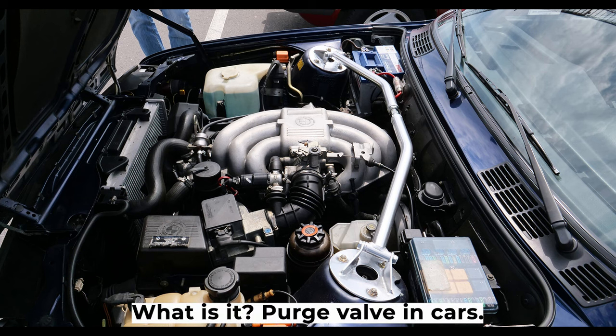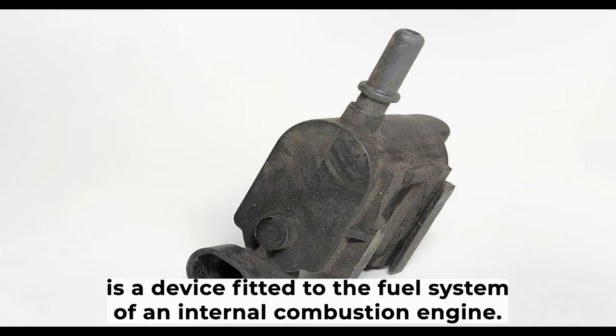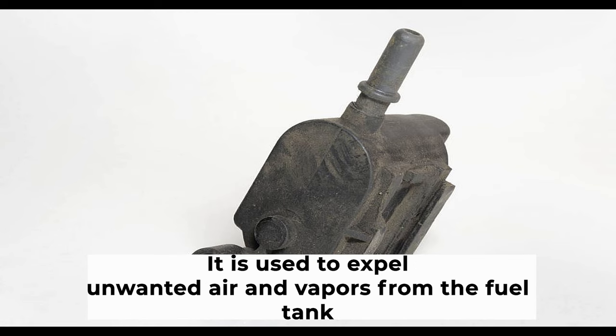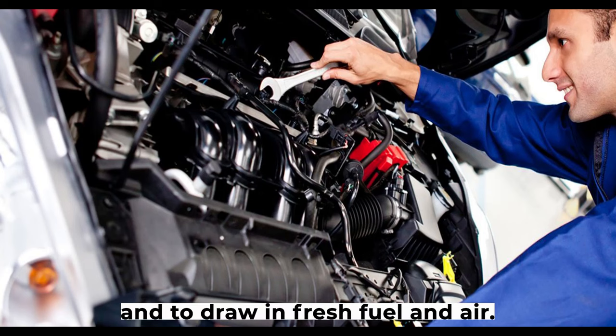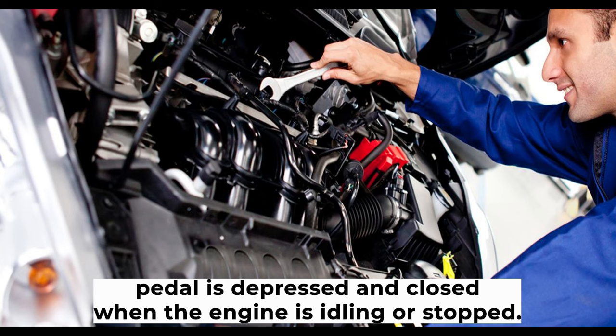A purge valve is a device fitted to the fuel system of an internal combustion engine. It is used to expel unwanted air and vapors from the fuel tank and to draw in fresh fuel and air. The purge valve is open when the throttle pedal is depressed and closed when the engine is idling or stopped.